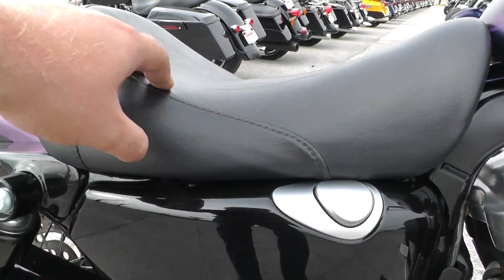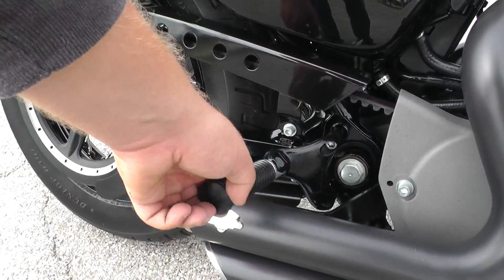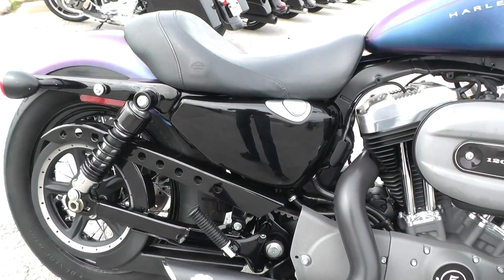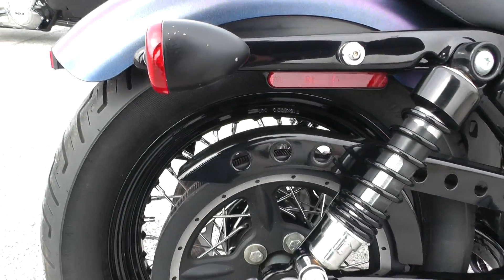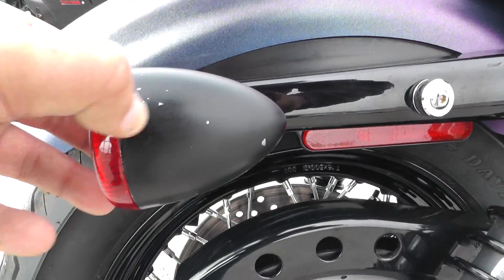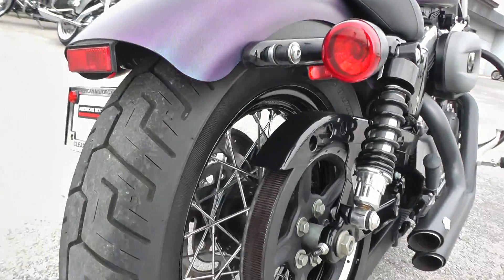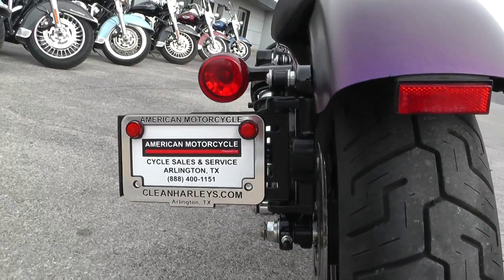It's got a solo seat on it that really shows off the rear fender, but it does have passenger pegs, so you can put a passenger seat on it and ride around with a passenger if you'd like. The Sportster has the right-hand belt drive. This turn signal here has got a little flaking going on in the finish. Good tire on the rear with a lot of good tread left, and it's got the side-mounted license plate.